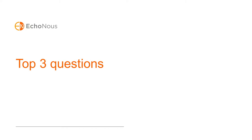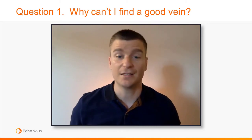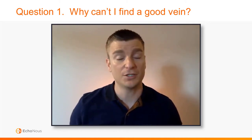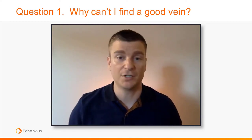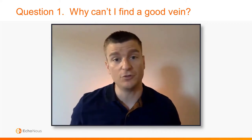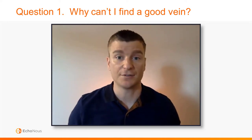Let's take a look at the three questions that tend to come up regarding ultrasound guided IV placement. The first question is: why can't I find a good vessel? The first thing you want to do is just practice scanning — grab the ultrasound machine, go into your patient. You don't even have to stick them and just see what vessels you can find. The more practice you get, the better you're going to get at locating these vessels.